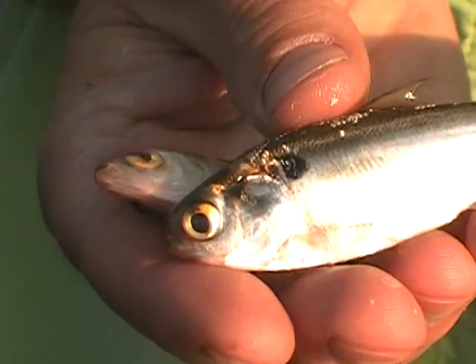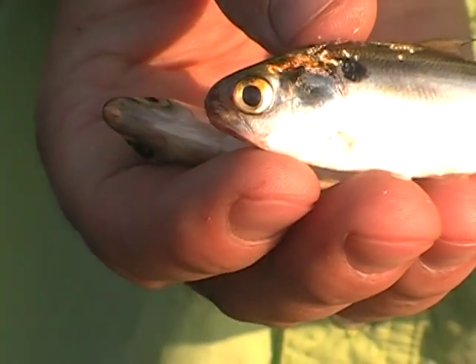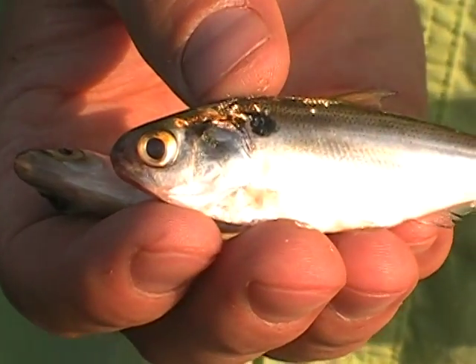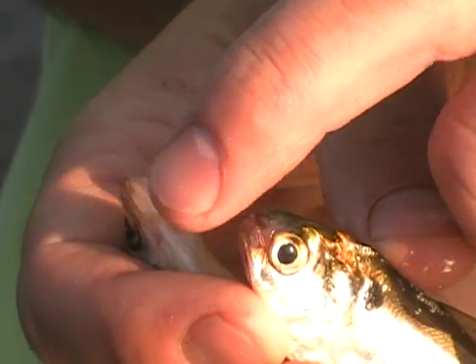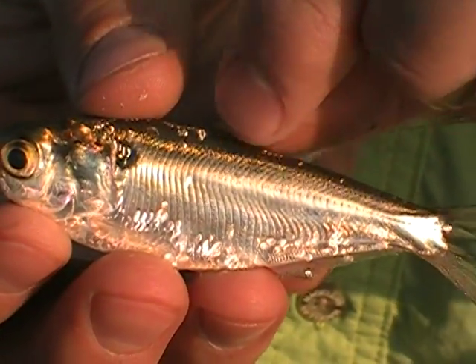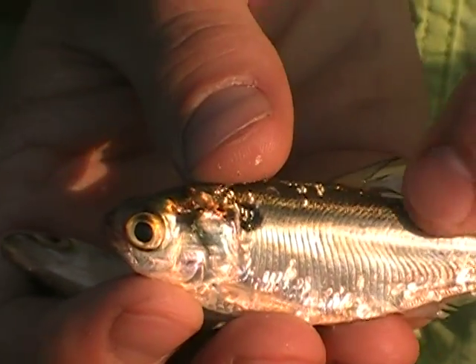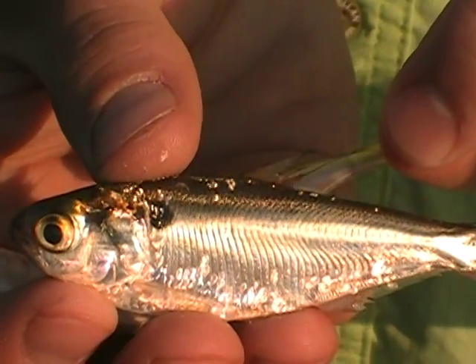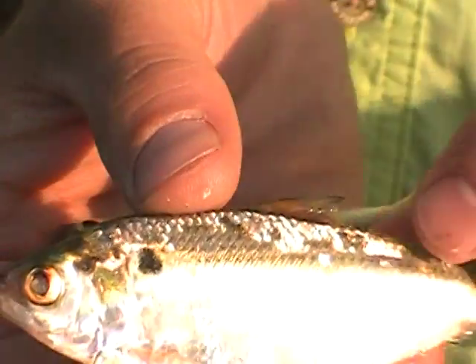But if you swap over to this, this is just a juvenile gizzard shad and there are tons of these, and a lot of people are mistaking them for the thread fin, which they're not. You can see the blunt nose rounded on the end and the coloration is just not as much. Plus, on the back of the fin, you have this little tail — it's not quite as prominent as it is on the thread fin.